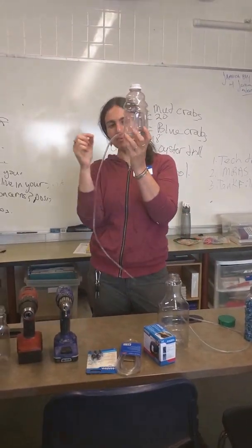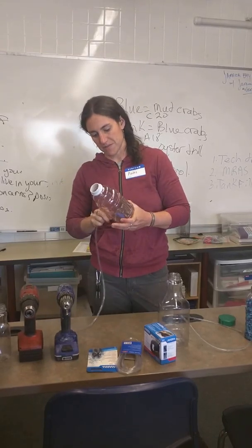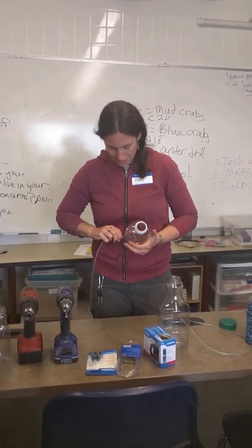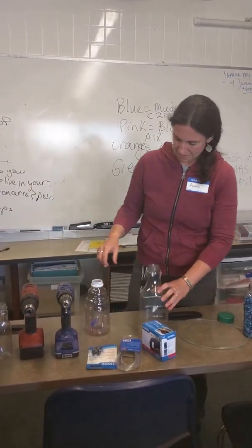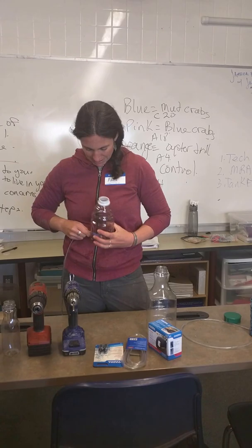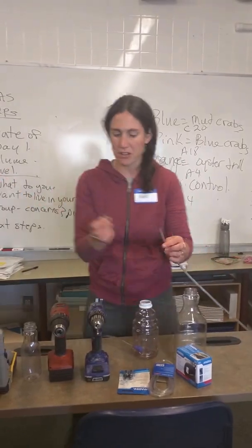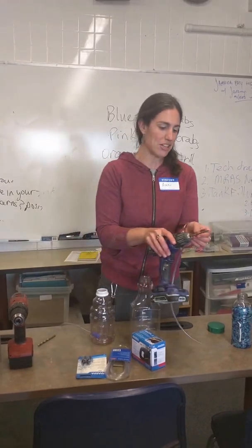Here I drilled one hole. You feed the tube — the aerator stone is off for starters. You got to feed the tube all the way up so you can put the aerator stone on up here, and then you pull it back down. Now I made my hole really tight, so I made it a little bit difficult for myself. But basically you take your bits and you compare them to the size of your tubing to see which bit will match your tubing most closely.